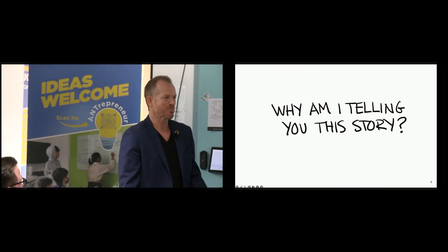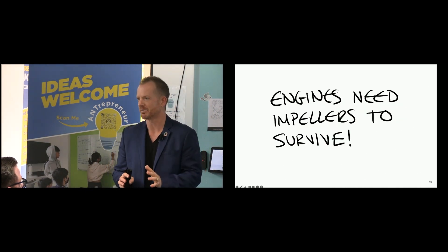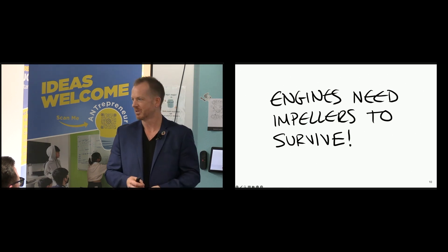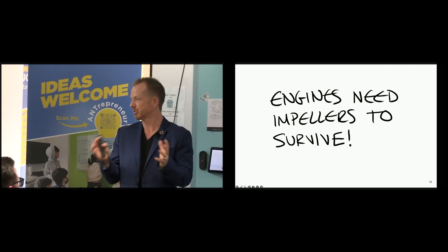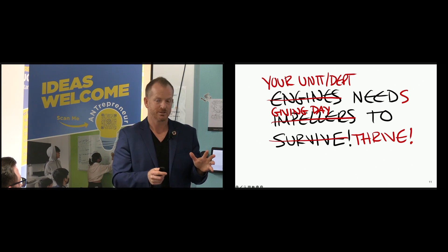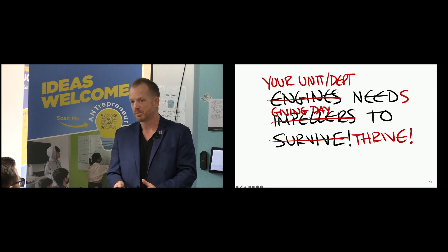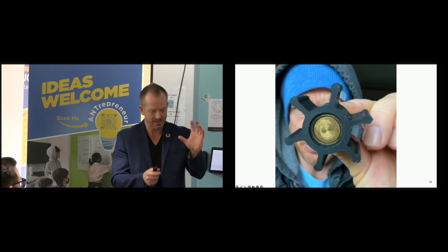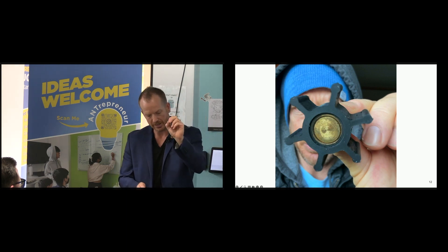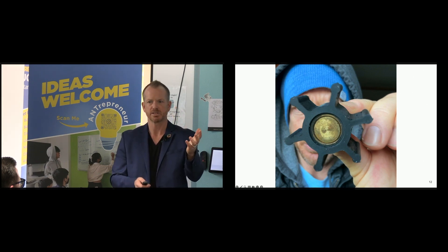Why am I telling you this story? I'm telling you this story because engines need impellers to survive. Without an impeller, without the cool water coming through the engine, the whole thing overheats and will literally stop working efficiently. Your unit or department needs giving day in order to not only survive but thrive.